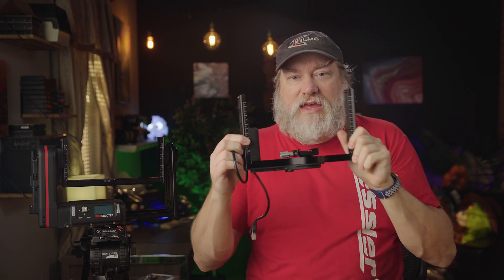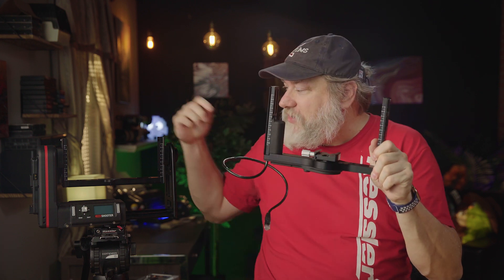Installing your new Kessler roll axis is pretty straightforward. The first thing you want to do is remove all power from your unit. When you get your roll axis, it's quite simple — it just replaces your HD support bracket, has a wire and a motor built in. Let's get started doing that.